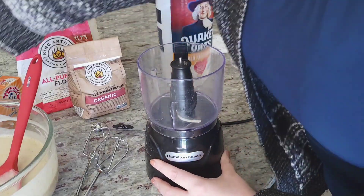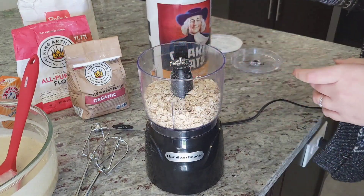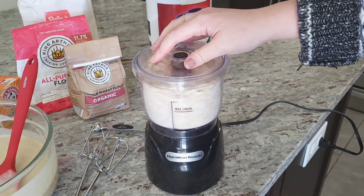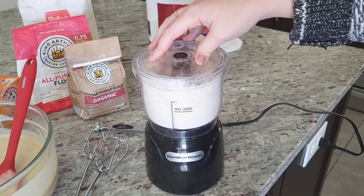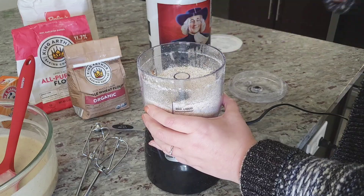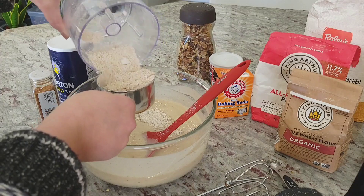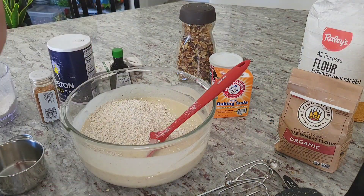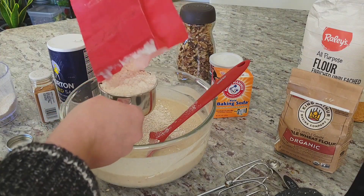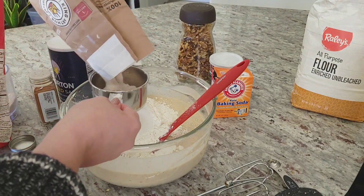For the dry ingredients, we'll blend oats, all-purpose flour, and whole wheat flour. I'll thoroughly process one and a half cups of old-fashioned oats to create one cup of oat flour. This gives the bread a cozy aroma and a chewy texture. Next, we'll add one cup of all-purpose flour and one cup of whole wheat flour.